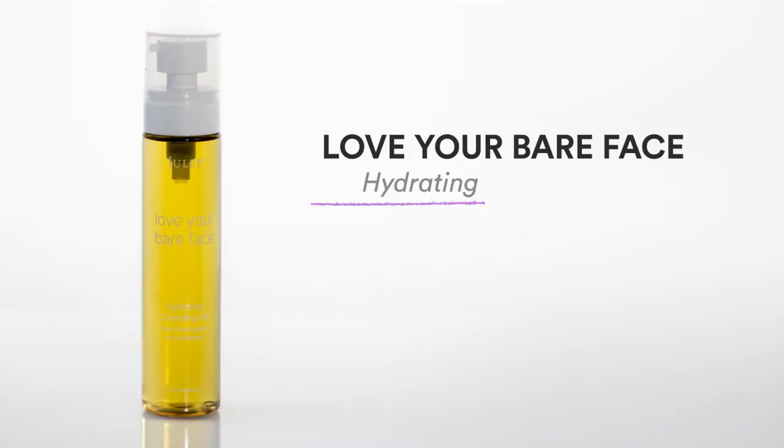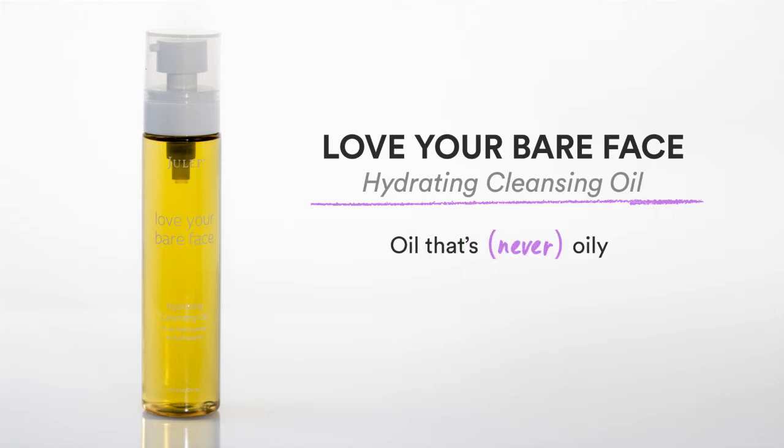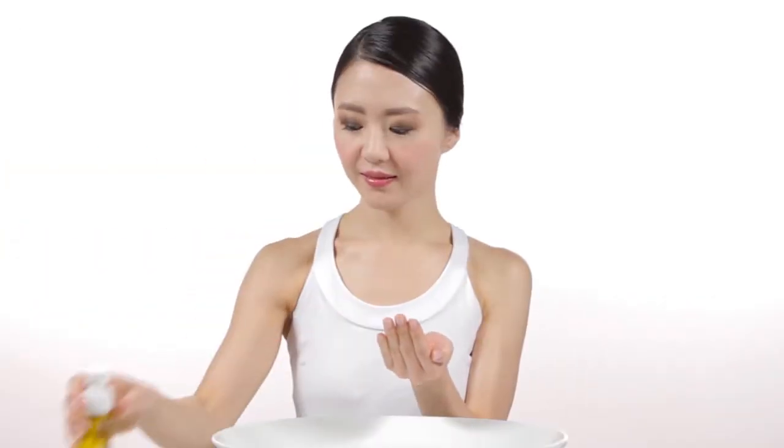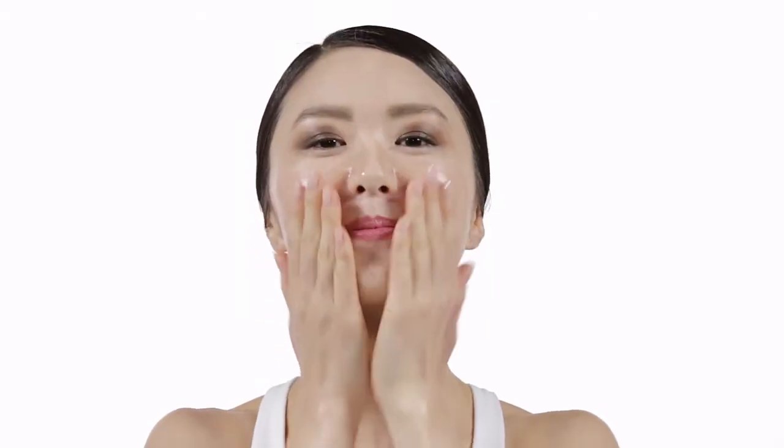Love Your Bare Face, hydrating cleansing oil. Oil that's never oily. Love Your Bare Face is my Korean secret to radiant skin. This super lightweight oil both cleanses and nourishes.